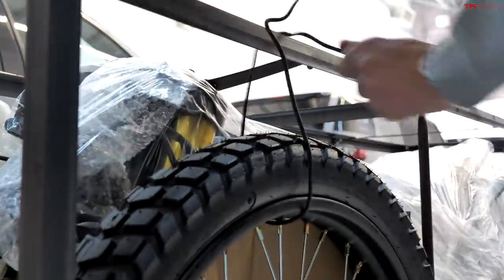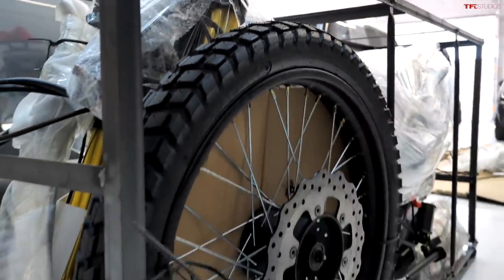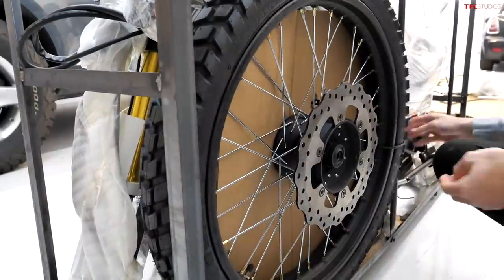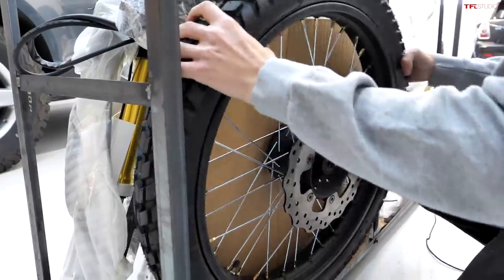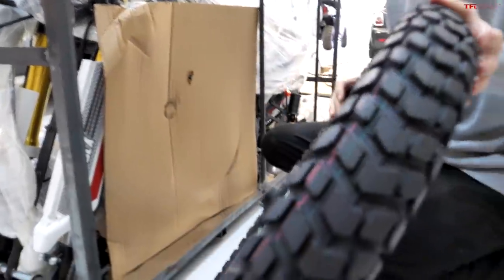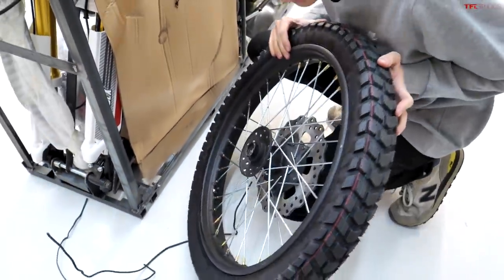I've never unboxed a motorcycle before, but we're learning how to do it. Looks like just some cable ties — I feel like I just got a new HDMI cable or something. There we go — here's our front tire. Let's play a game: let's count how many parts the Amazon dirt bike comes in.